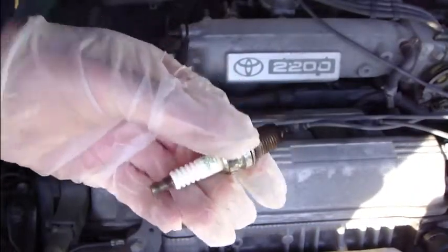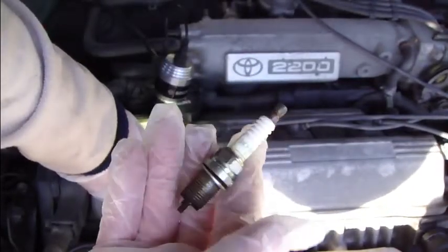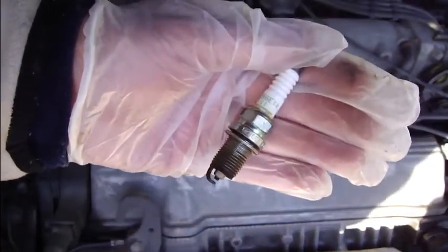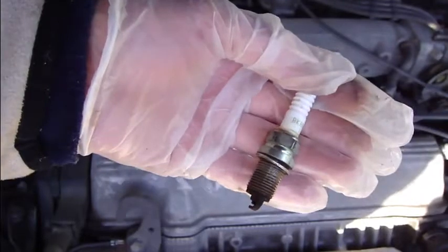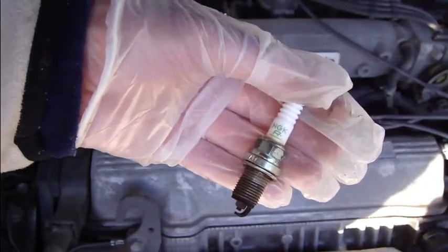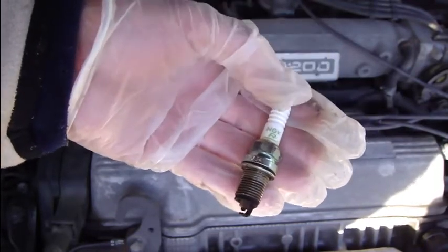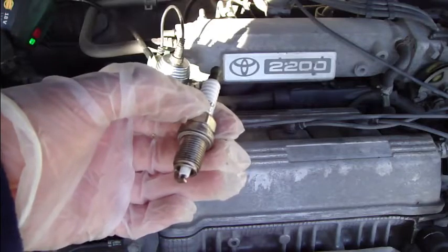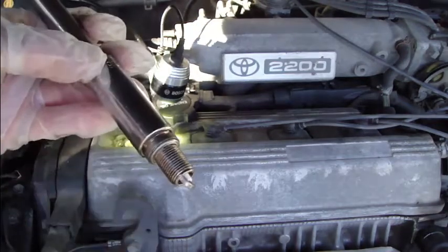It opens easily. I rotate it out and here is the old spark plug. In this car there is a rule that you must use only a suitable spark plug. Here is the code on it. NGK is a very good brand, and Denso, which is Toyota's brand, may be even better.